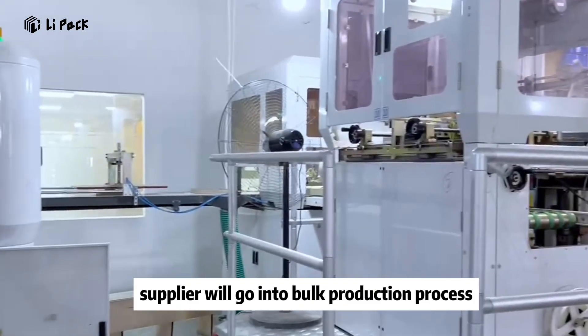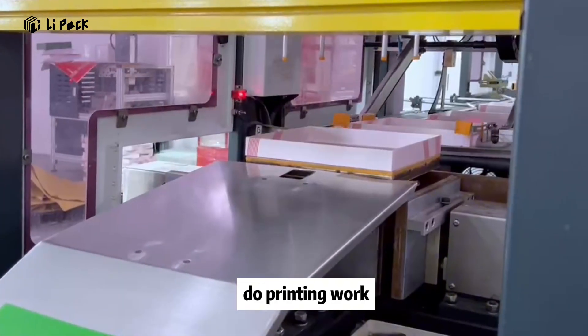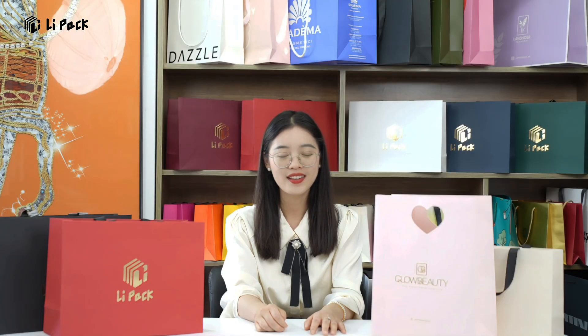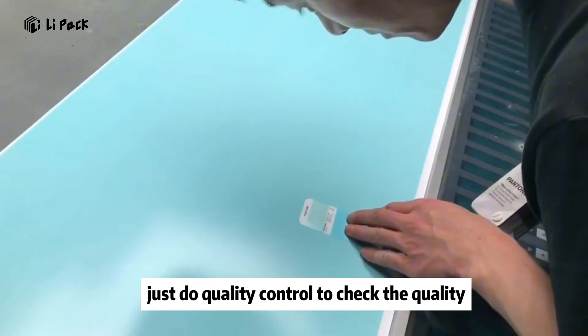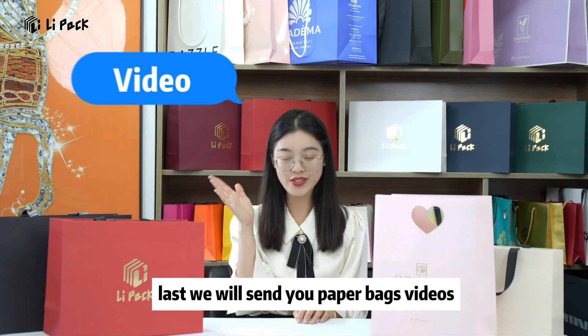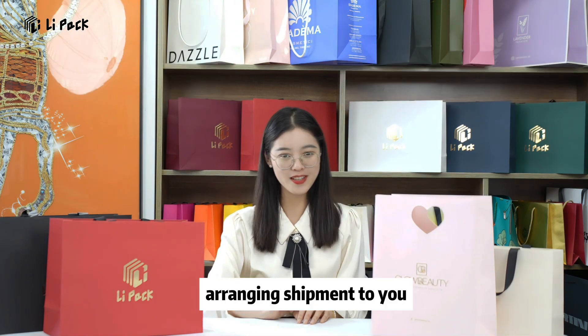They will prepare the raw material, do the printing work, and we will give you feedback at each production stage. Last, we do quality control to check the quality. We will send you paperback videos and pictures before delivery, and then arrange shipment to you.